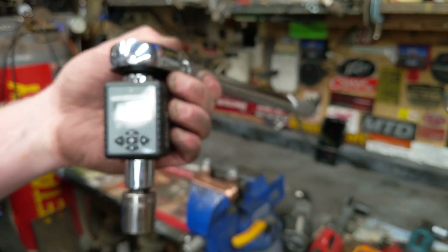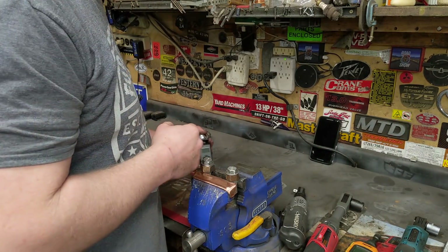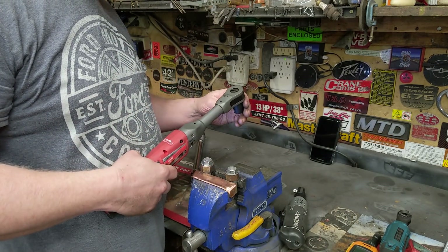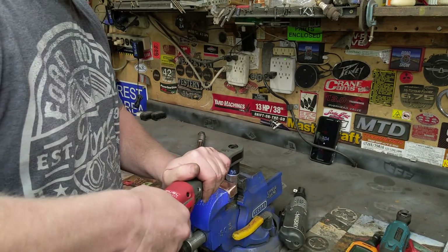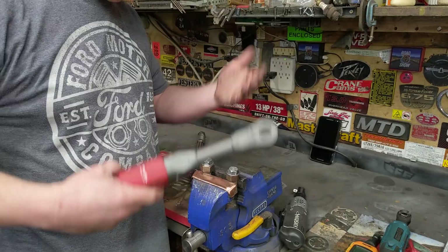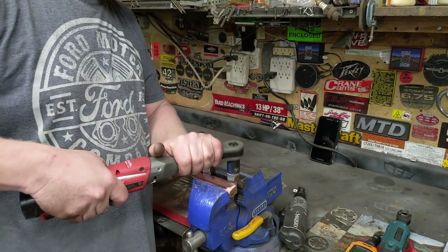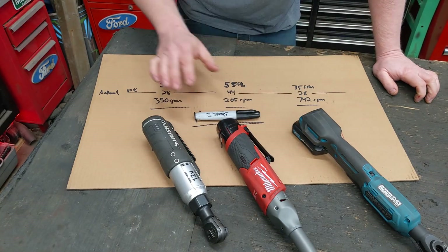Both bolts were torqued to 75 foot-pounds. There is a trick you can use if these tools won't break it free. The Milwaukee can do 75 foot-pounds and the Makita can probably do over 75 foot-pounds. The trick is like a neutral drop in a car — you rev it up and jam it on. The Makita will do it as well.